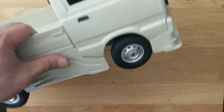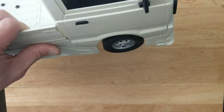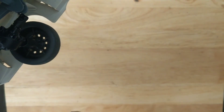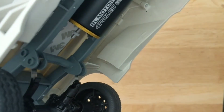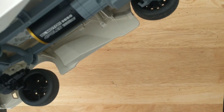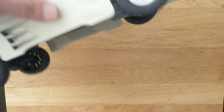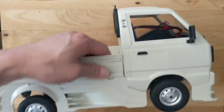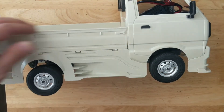You can see — got the steering, got the gyro going, and there's the motor running. That drive shaft just blew apart. I'm glad it didn't hit me in the eye, but super excited. Thanks for watching.